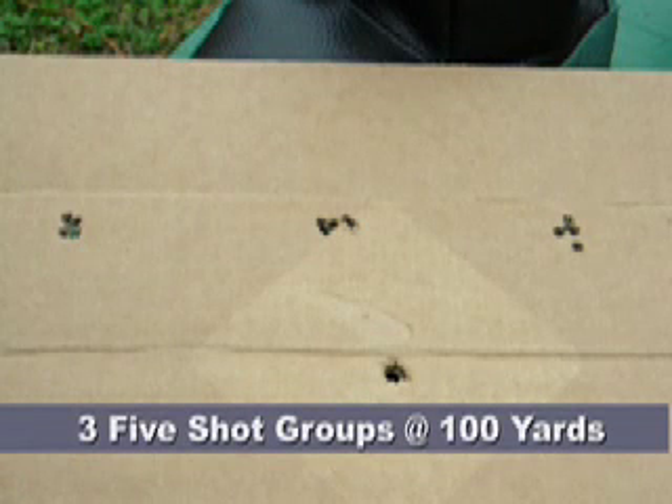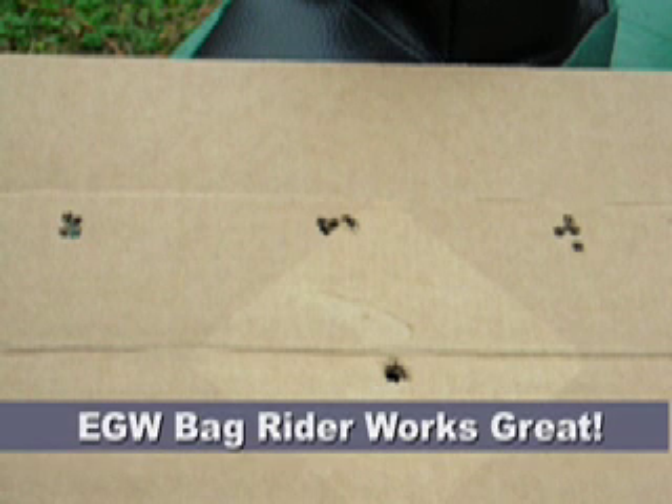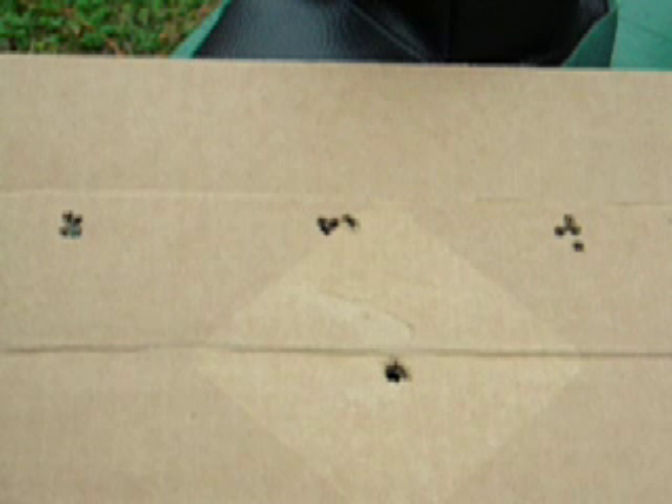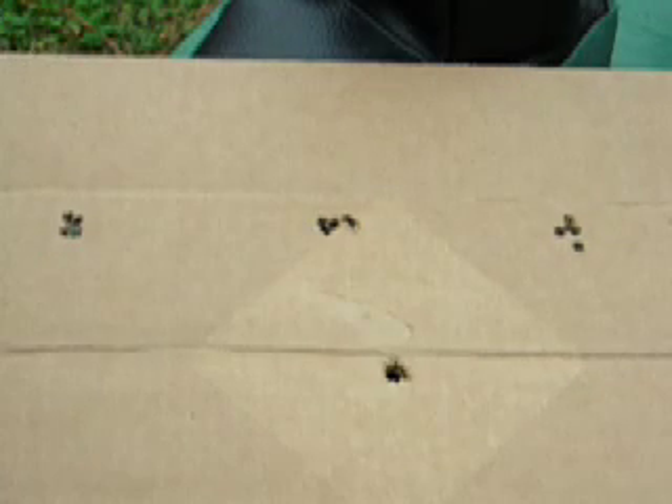We had a little fun shooting the 20 Practical AR at 100 yards today with the bag rider assembly out of the Caldwell Firehouse — this is the rear control rest. A muzzleloader or shooter had left a target down at the 100-yard line with a bullet hole in it, a piece of cardboard. I used this as the aiming point. What you have here are three five-shot groups where I just moved the windage of the scope between each group.